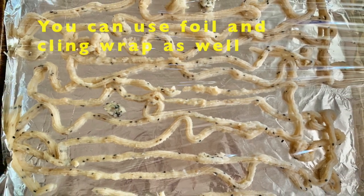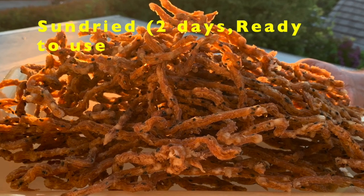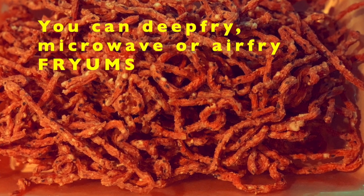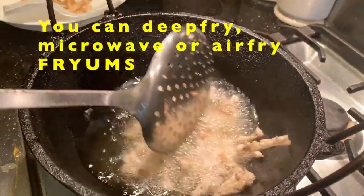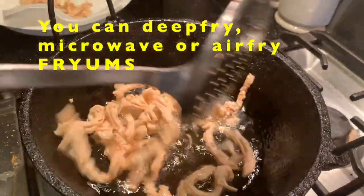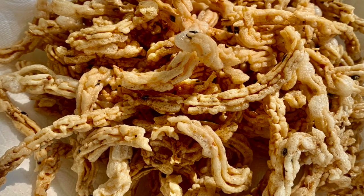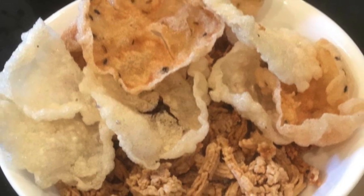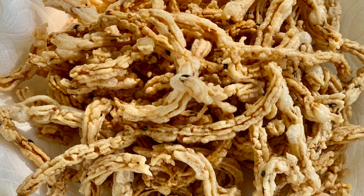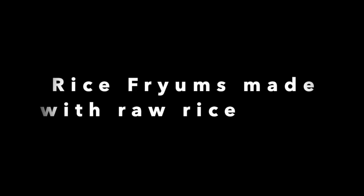After you make the fryams, cover them with cling wrap to protect from dust. Rice fryams are ready to use — you can deep fry them, microwave them, or use an air fryer. This is a very healthy and tasty snack. You can make it and store it in airtight containers for several months.